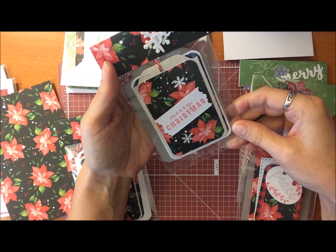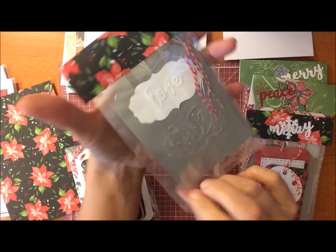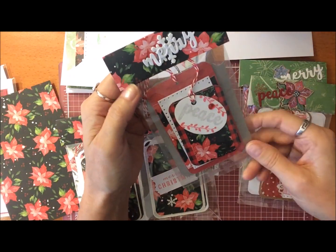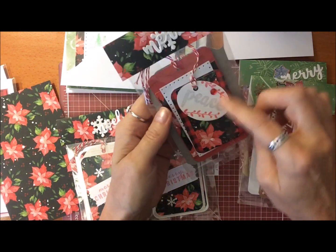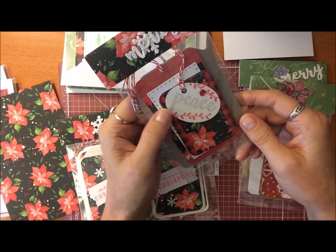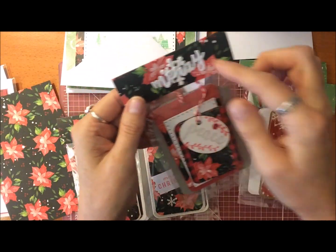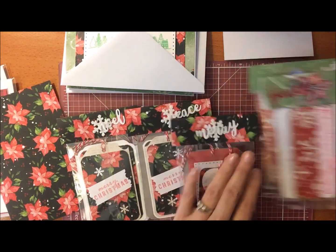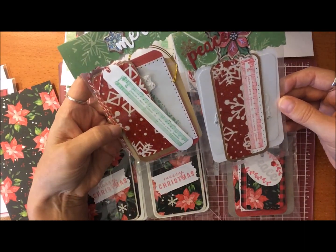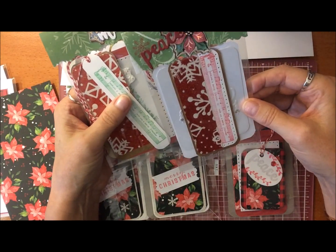Here's another one with the same poinsettia paper — it says 'Peace' on the top of that one, and there are different gift tags inside. Here's one that says 'Merry.' This one has 'Peace' on the tag with some little red vines and a gemstone. There are three different ones in there as well — this one had a peace theme but I put the word 'Merry' on top. Then I did a couple different ones using the 'We Wish You a Merry Christmas' stamp, layered on this one here.